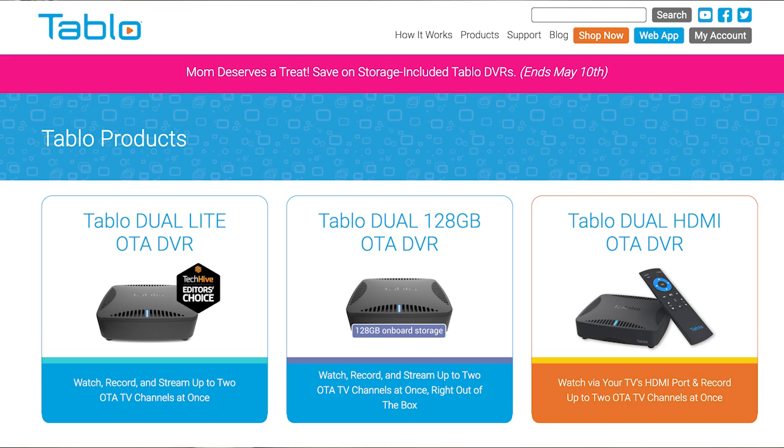It comes with a one terabyte hard drive, which allows you to record a lot of content. Tableau says that works out to about 700 hours of high-definition content. Tableau has a number of models that cost less — some have just two tuners, and others connect to just one TV rather than broadcasting to other TVs on your wireless network. The Tableau Dual Light has two tuners, lets you connect to your Wi-Fi network or directly to your TV, and costs $150.